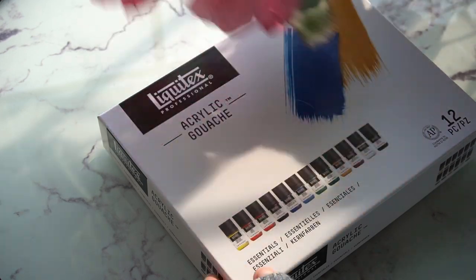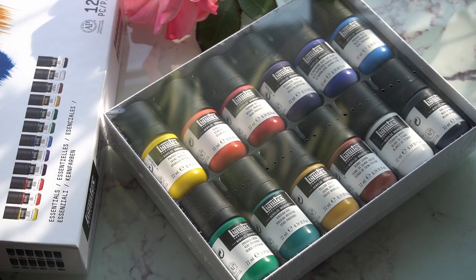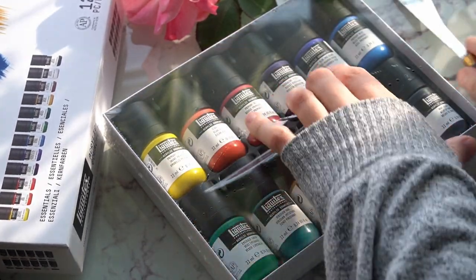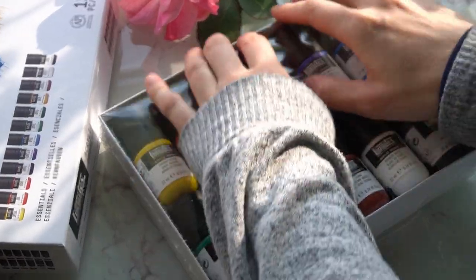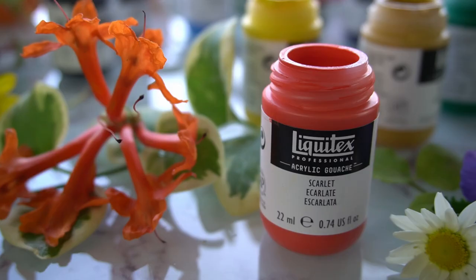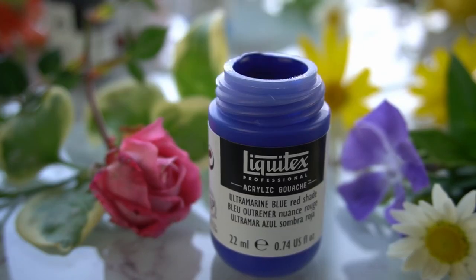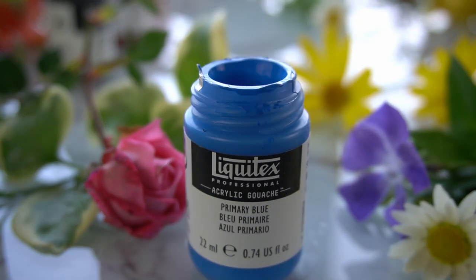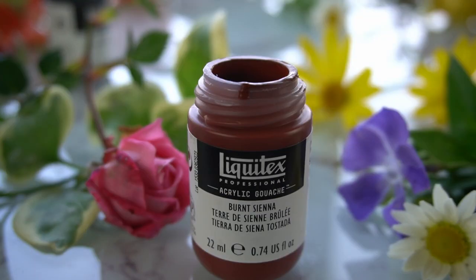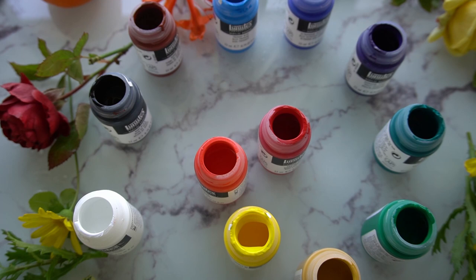Neither one of these sets are what I would call cheap — keep in mind that these are both considered professional grade — but Liquitex is clearly less expensive. After examining the range of colors and pigments in the set, I was happy to discover that it contained most of the basic colors I prefer working with. The 12 colors in this set are: primary yellow, scarlet, primary red, dioxazine purple, ultramarine blue, primary blue, emerald green, viridian hue, yellow oxide, burnt sienna, titanium white, and mars black.